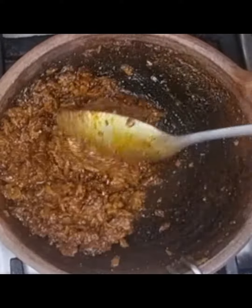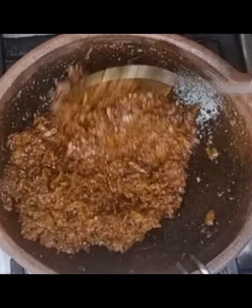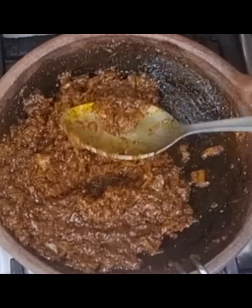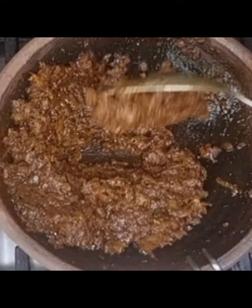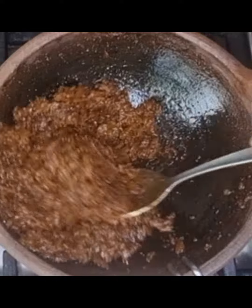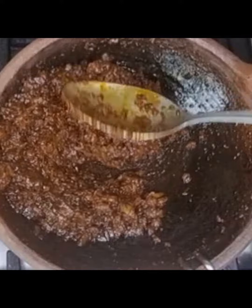With the help of a spoon, mash it and mix nicely. Keep stirring until the color changes. Once the tokku becomes thick and you get a nice aroma, switch off the flame and stir for a few more minutes.